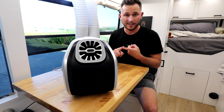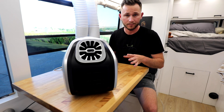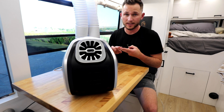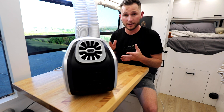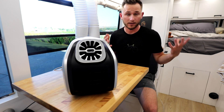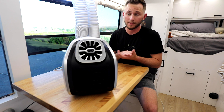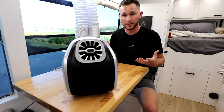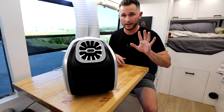Number one, we're going to time how long it takes to go from powering on to pushing out cold air. Number two, we're going to see if it can actually do a 28 degree Fahrenheit difference relative to the air surrounding it. Online it says that it can do a 28 degree difference — that would mean that if it's 78 degrees in here right now, it could put out 50 degree Fahrenheit air.